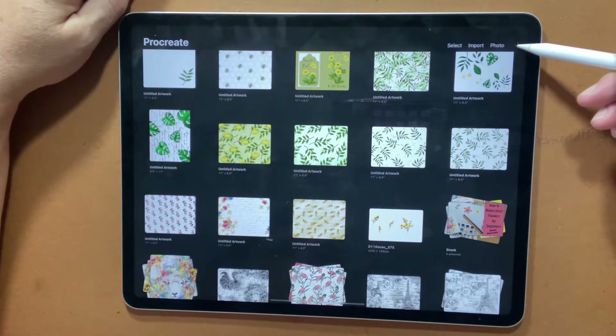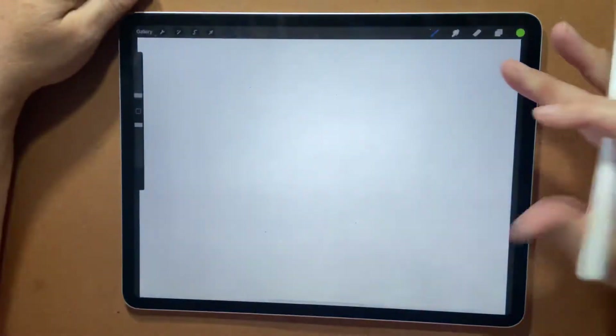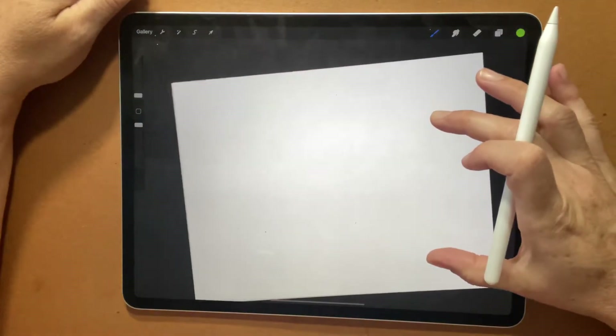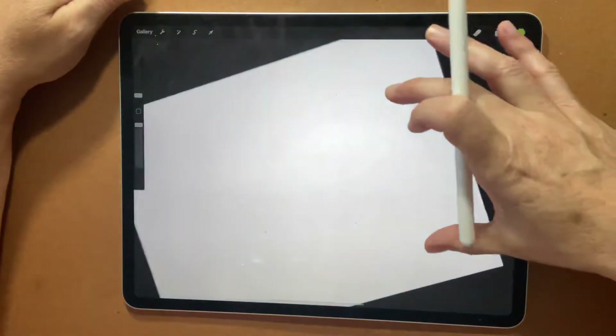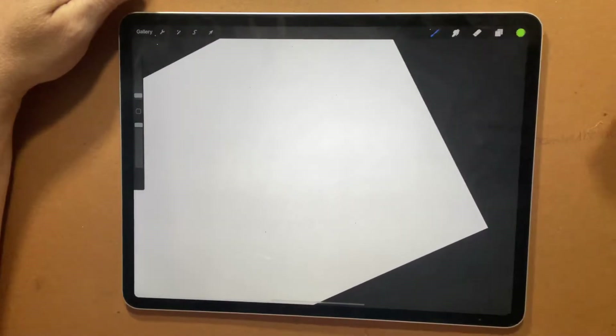So I'm going to hit the plus sign and I'm going to pick a paper that is 11 by 8.5, which is the standard size printing paper on most printers at home. And you can manipulate it here — I'm just going to turn it sideways so it's a bit easier for me to draw.